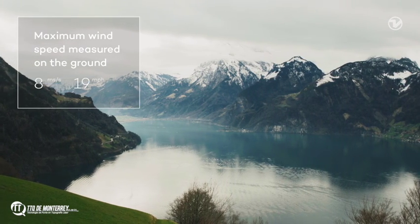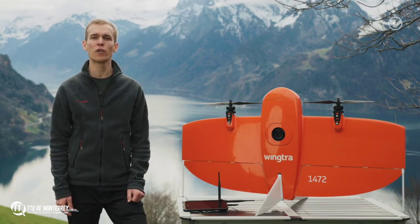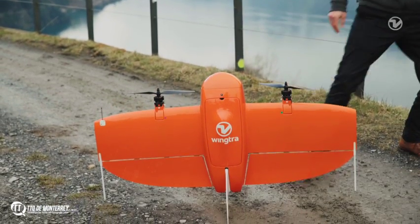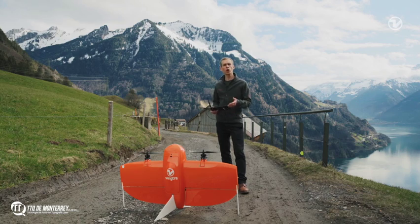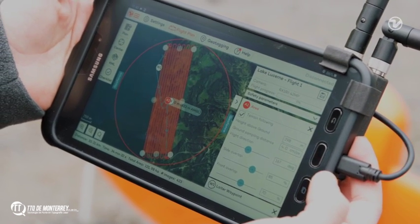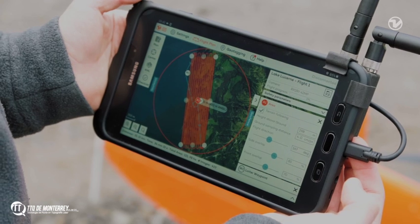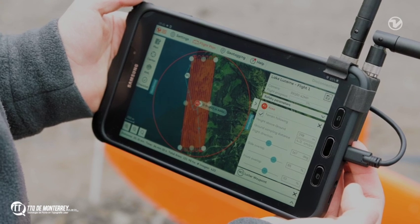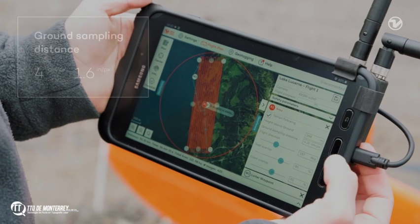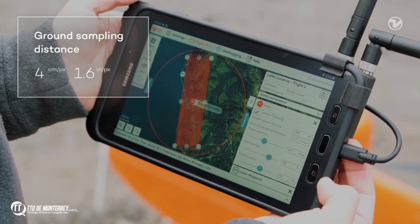WingTRA-1 can handle wind speed on the ground up to eight meters per second. Let's move the drone for takeoff and look into flight planning. The drone comes with a Samsung Galaxy tablet and the preloaded application called WingTRA Pilot — this is your only interface to interact with the drone. We planned the flight already in the office, but you can also plan it in the field by drawing a shape and adjusting the corners. Here you can set the ground sampling distance; for our job we need four centimeters per pixel.